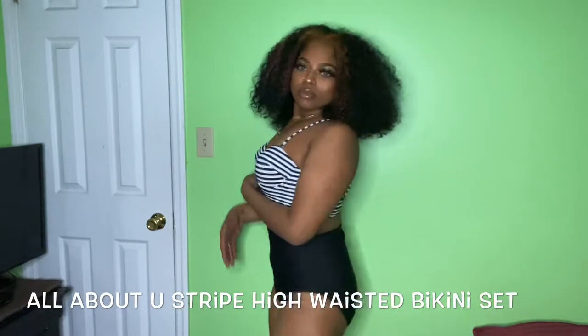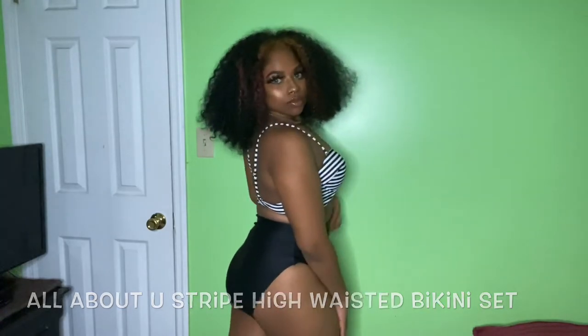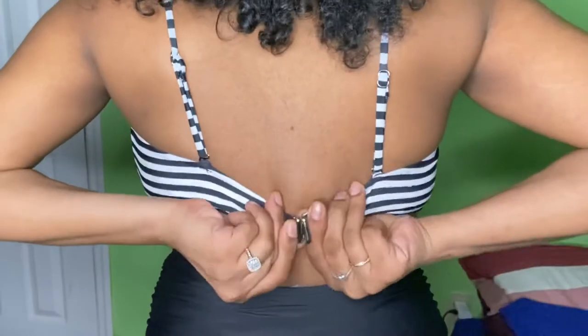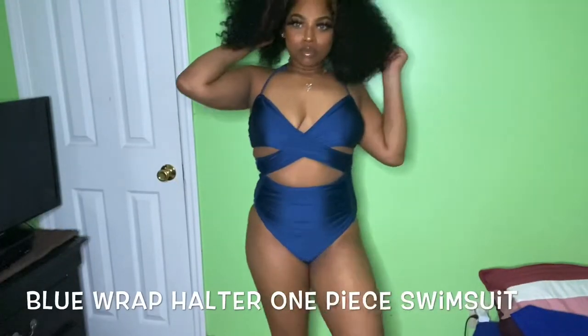For the first swimsuit, it is a two-piece set. The top is padded and the bottoms are high-waisted — it's super cute and very comfortable. It closes in the back by a clasp, which I think is really cool and adds a cute little detail. I just love the quality, it isn't cheap.